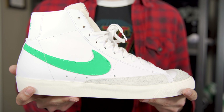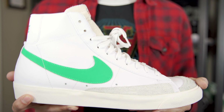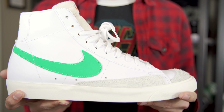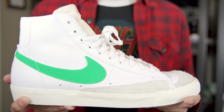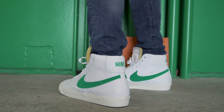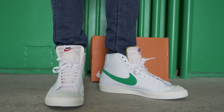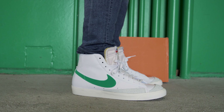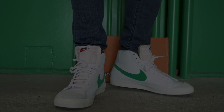I know these sold out originally, but then they've restocked a few times, so you hopefully have had a good chance to grab a pair in the color that you like. If you haven't already, be sure to leave a comment down below and let me know what you think about these and how this color stacks up to the other two for you. With all that said, thank you so much for watching and have a great day. I'll see you next time. Bye-bye.